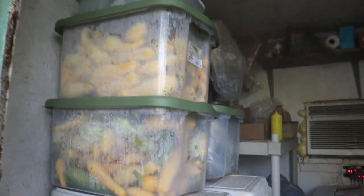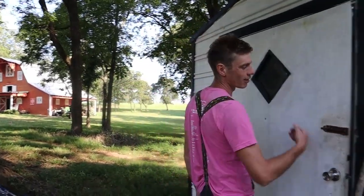That's the squash we just picked. I'd say it's about 100 pounds, honestly.